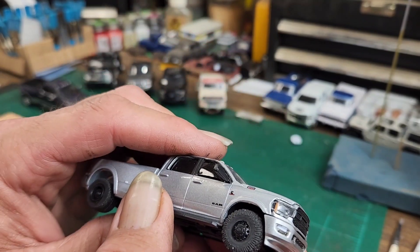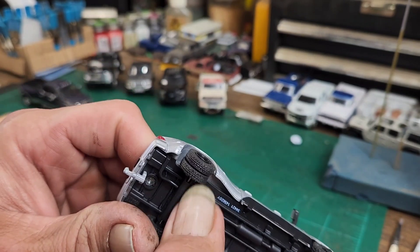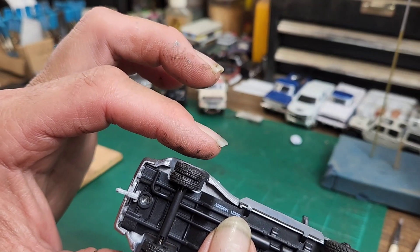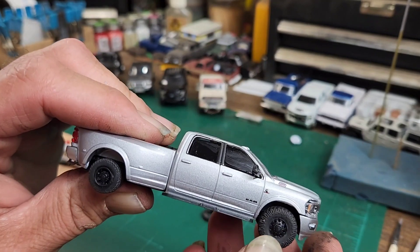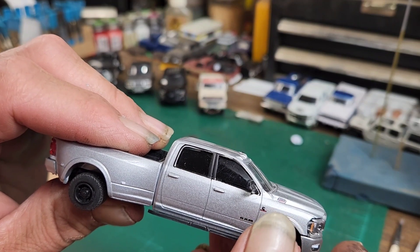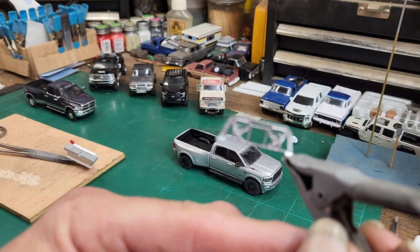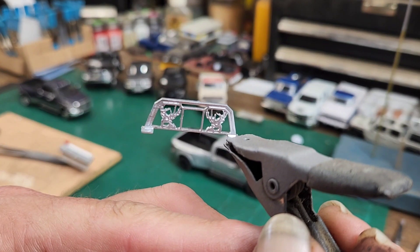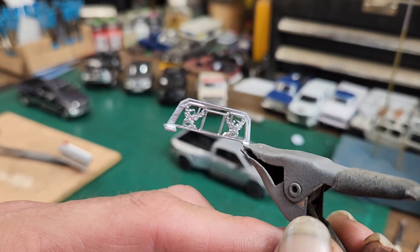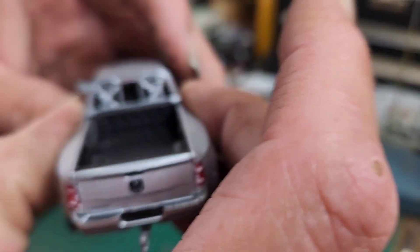I'm probably going to have to put longer axles on here because the back wheels are not going to fit inside the wheel well once I double the tire up. We're going to put longer axles so the tires stick proud of the fenders a little bit, and we'll put a longer axle on the front too. I've already picked out the back window rack — this is my last one with the deer head on it, painted chrome.